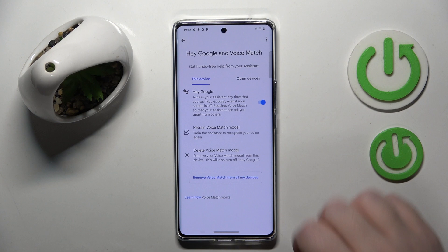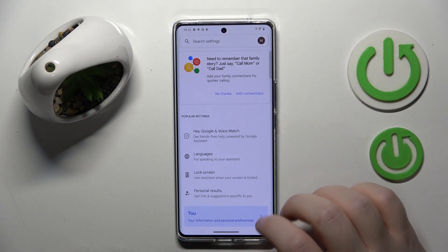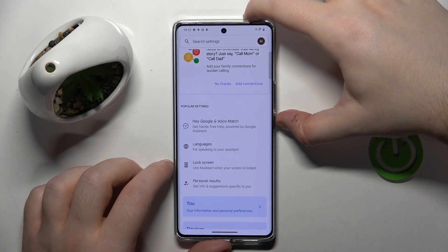Now click Next, and then you can go back. And now let's check if my Google Assistant will work on lock screen.